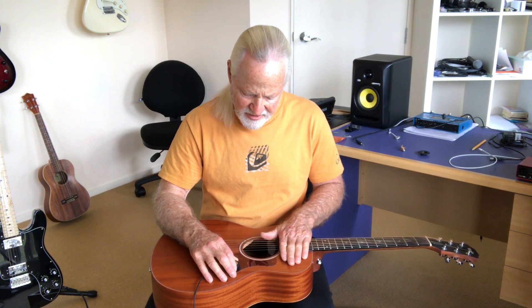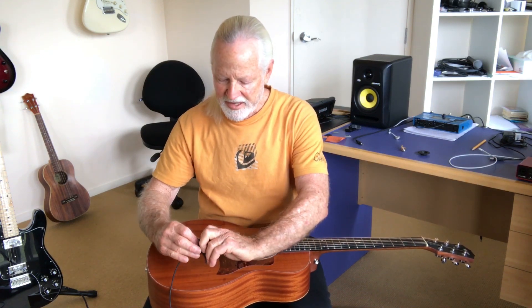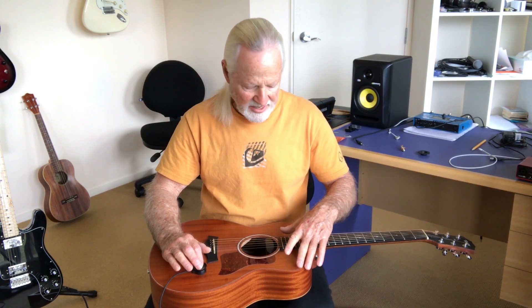But then I found that if you take it and turn it upside down and put the solid part onto the face of the guitar, it becomes about four times louder.